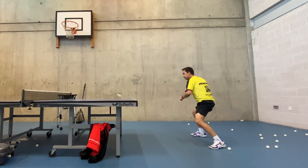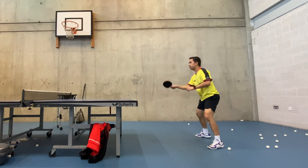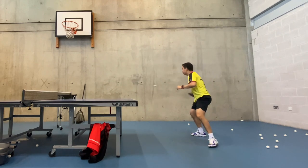Forward swing. Begin the forward swing by rotating your hips and shoulders towards the ball, while simultaneously bringing your racket forward. Make contact with the ball when it's slightly in front of your body.